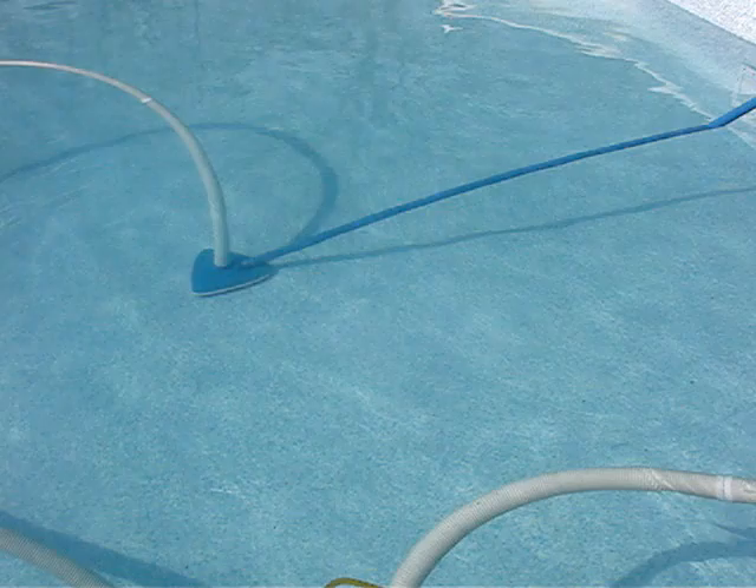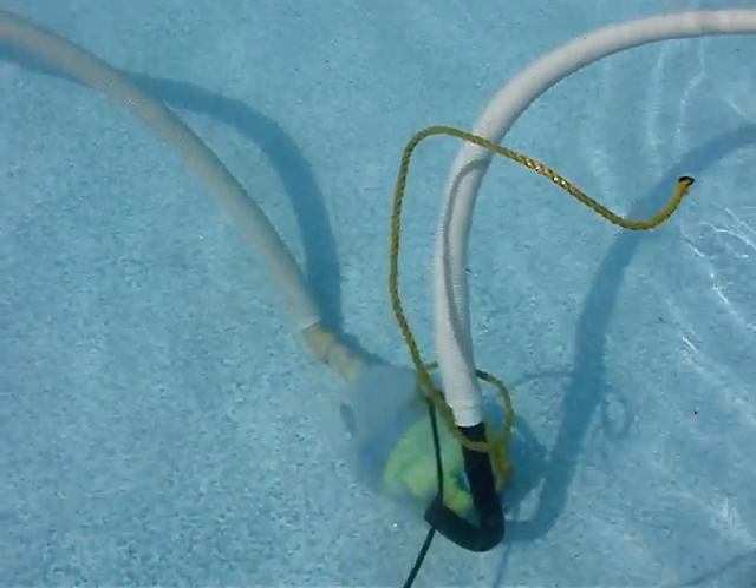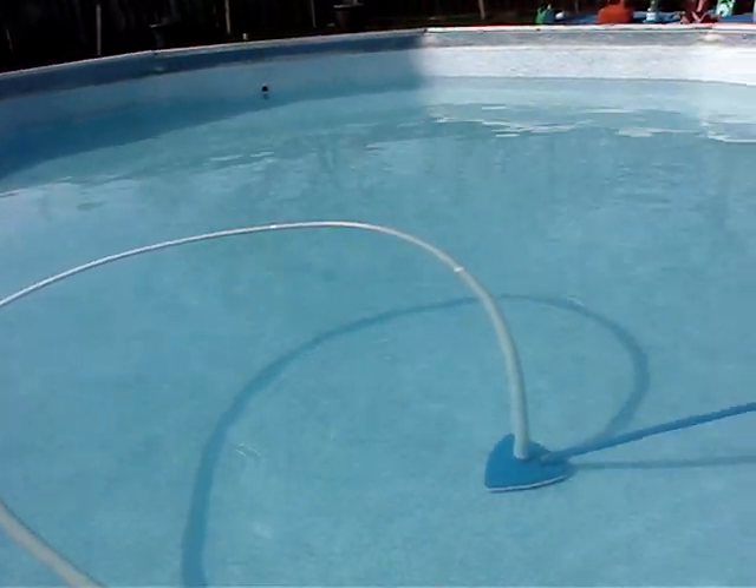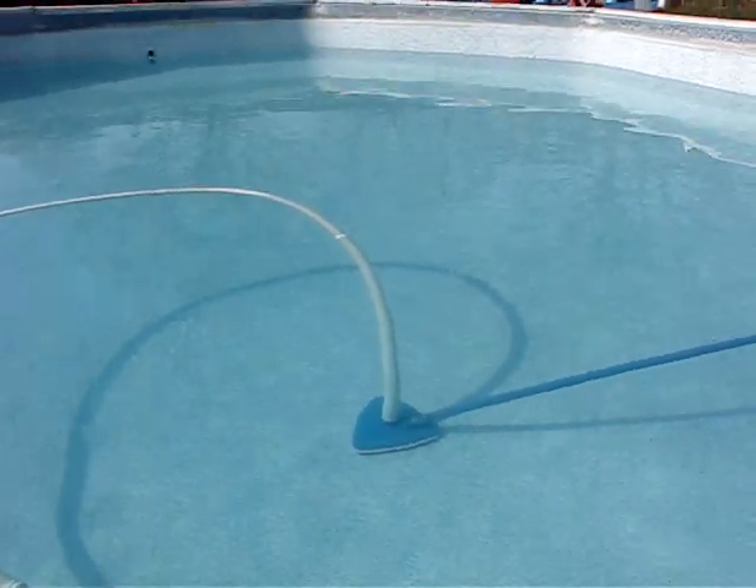This is just using a one-third horsepower submersible pump hooked up to the vacuum hose. I just vacuum the real gunk out of the middle. I don't have water in my pipe set — that's why I'm doing this — but it works great.